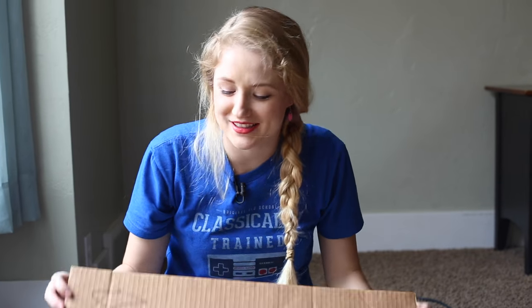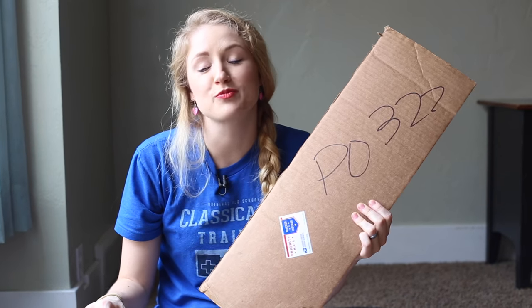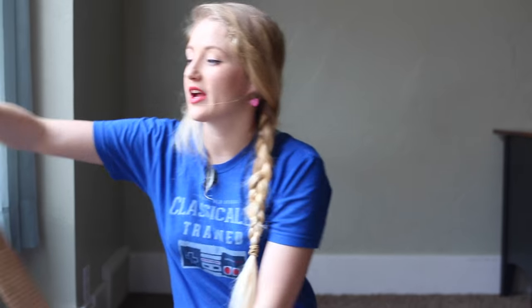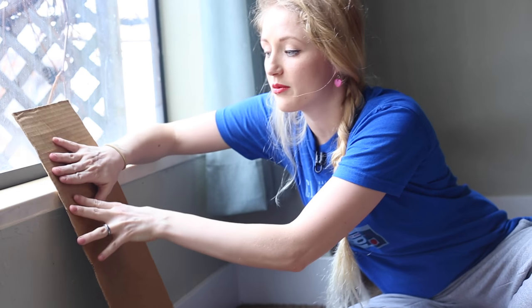Speaking of mailboxes, this is our PO box — PO box 322, Springville, Utah, zip code 84663 — if you want to send me a valentine! So because I cut it this way, I can bend the cardboard with the grain and that's going to help us shape the cardboard around the outside of our heart.